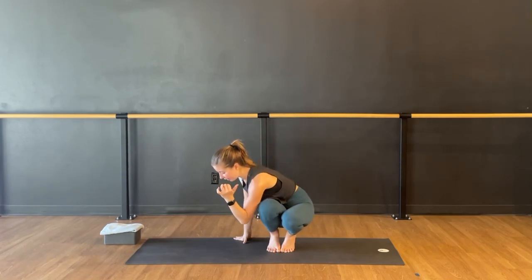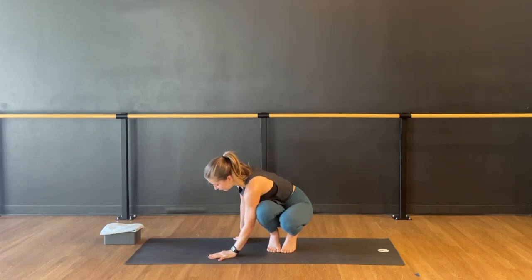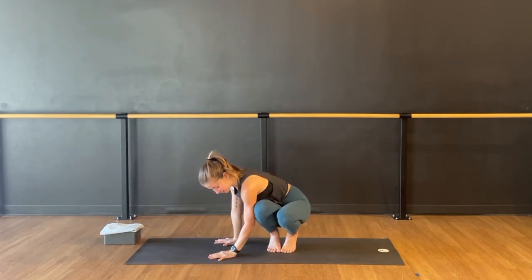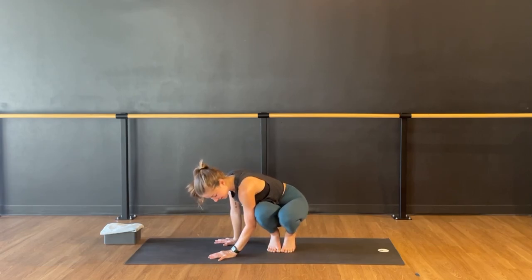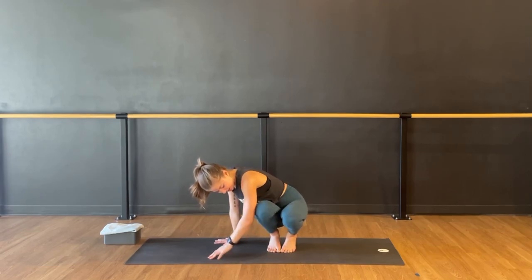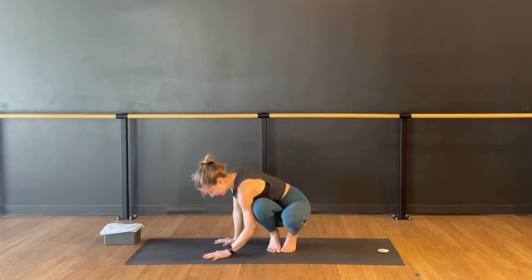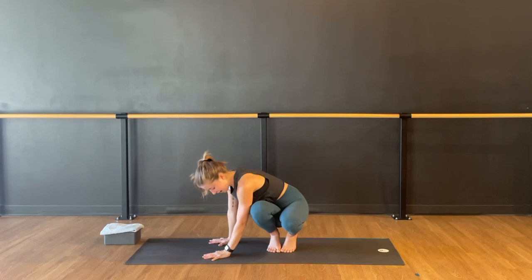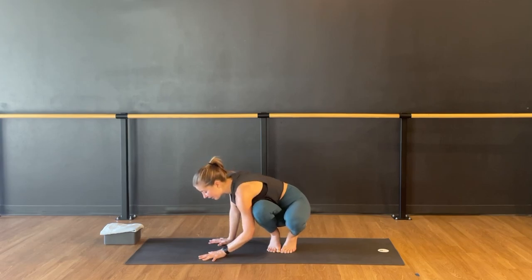That means I'm hooking my left elbow — preferably left tricep — outside of my right thigh. My fingertips are pointing towards the front of my mat. As I do this, my left knee likes to go forward, but I'm going to try to keep the knees together. I'm really trying to get this outer right thigh as high up on my left tricep as I can. If I'm closer to my elbow it's going to be harder to balance and I'll feel more pressure in my elbow, so the higher I go the better.